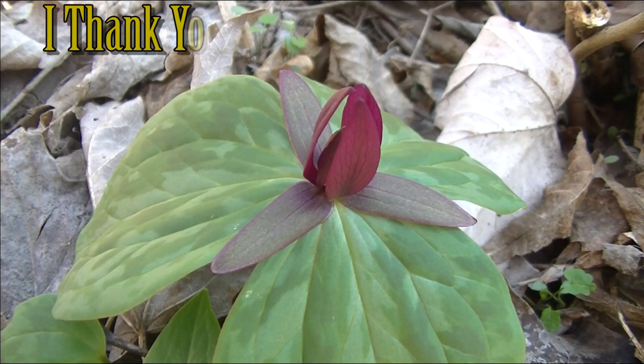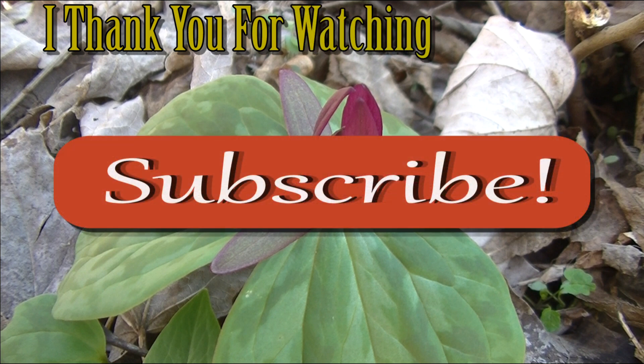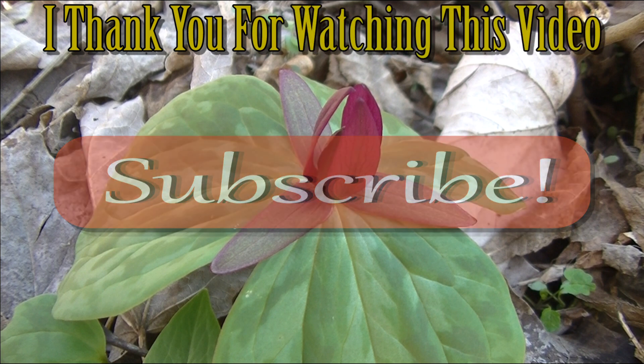I thank you guys for watching this video. I hope you enjoyed it and I hope you learned something. If you want to learn more about edible or medicinal plants, make sure to subscribe.